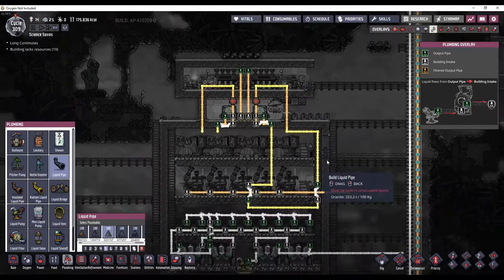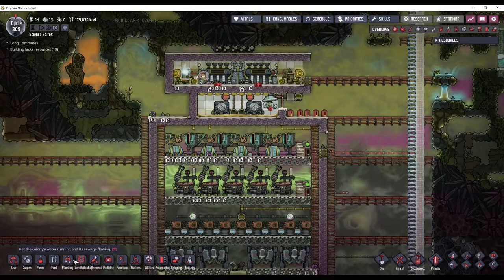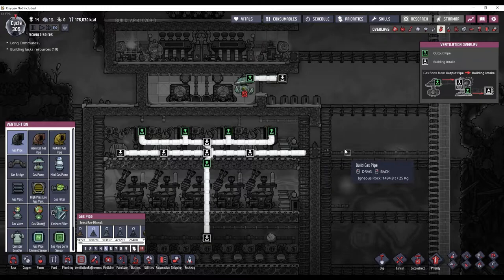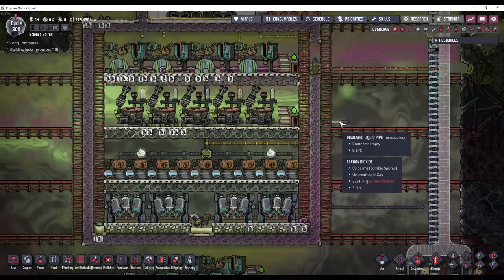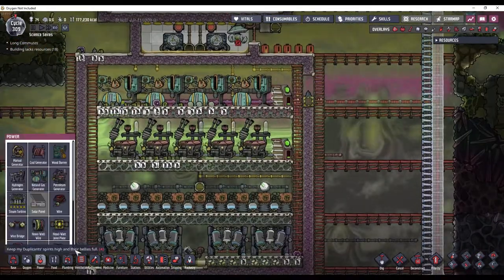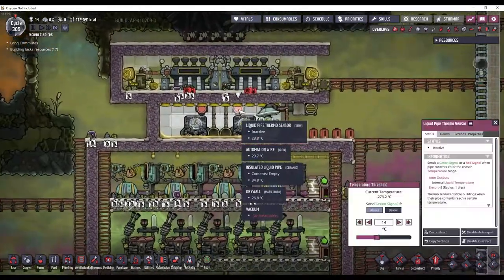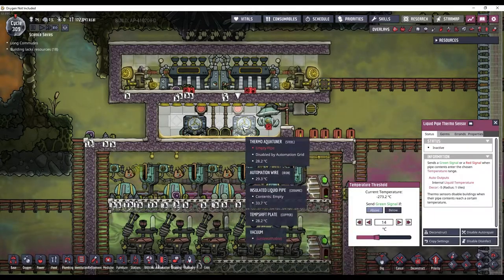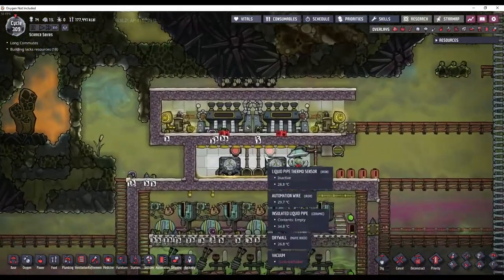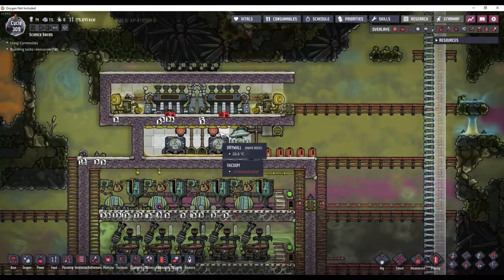If I go to the plumbing overlay, you can see how everything is set up. This is the automation overlay, and then this is the ventilation overlay. I just need to pipe in natural gas here, pipe in petroleum here, and I will get clean water out here. These are set to activate the aquatuners when the fluid inside the pipe is above 14 degrees, because I'm using water. If you use polluted water, you can go lower.